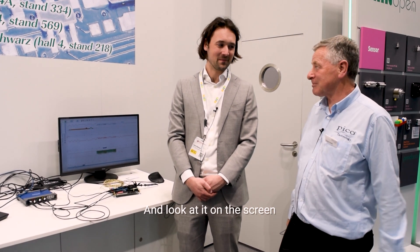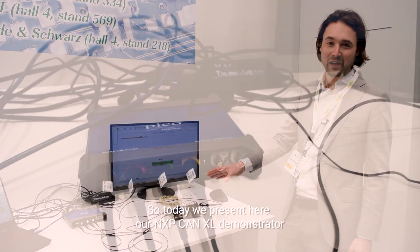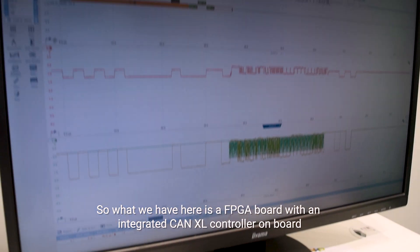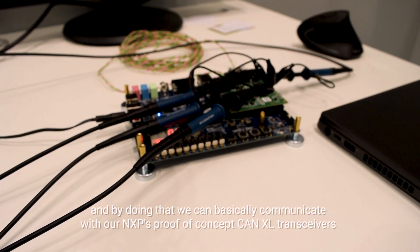Today we present our NXP CAN XL demonstrator. What we have here is an FPGA board with an integrated CAN XL controller on board, and by doing that we can communicate with NXP's proof-of-concept CAN XL transceivers integrated on the top board.